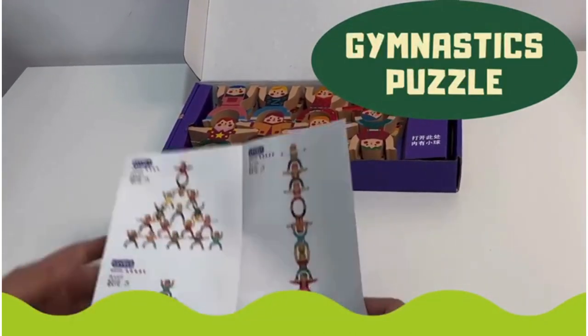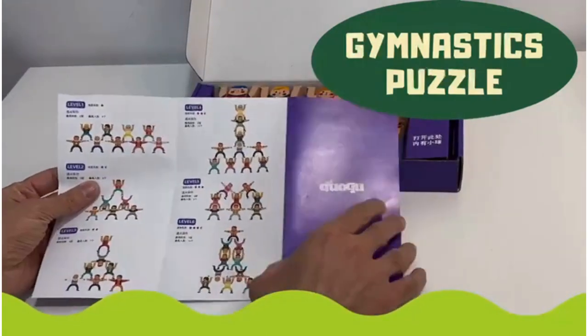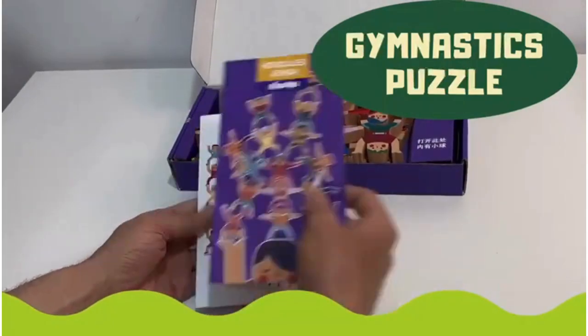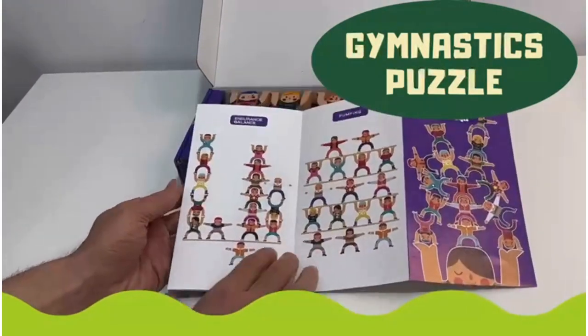Our mission is to create a developmental-focused play environment that keeps everyone safe. We carefully handpick each toy to ensure we offer the best unique selection for your child.